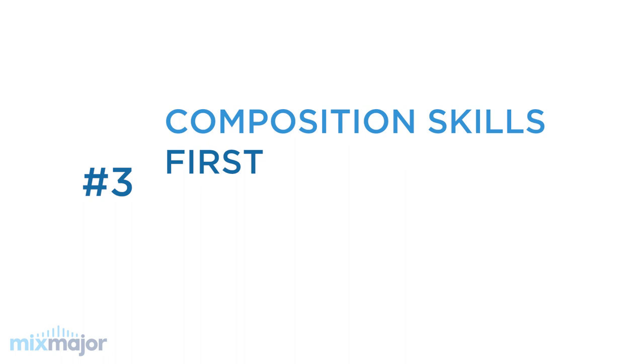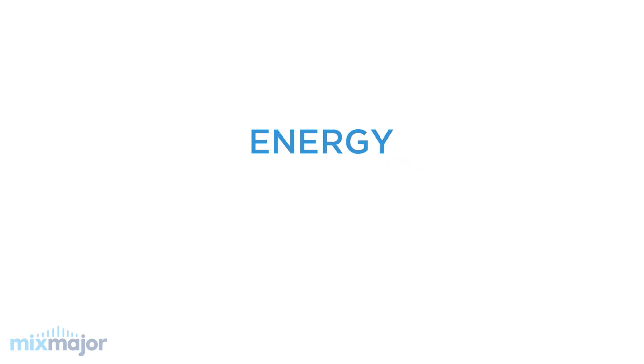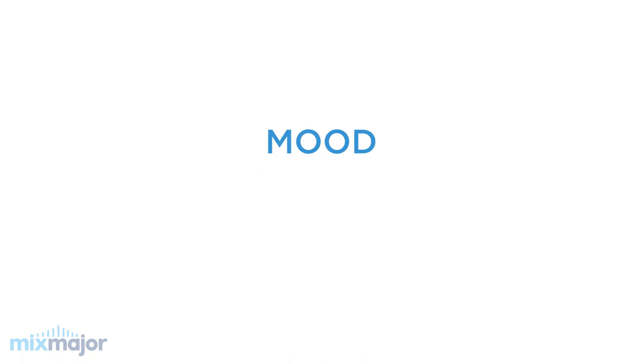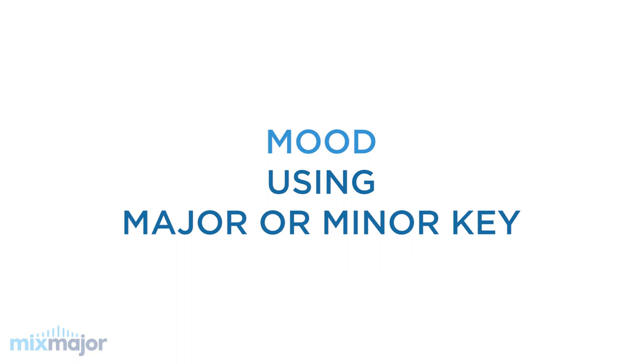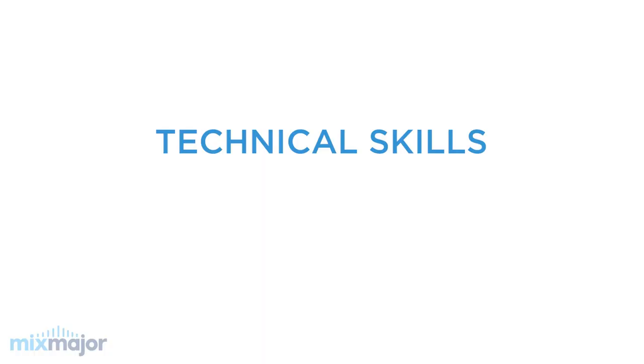Tip number three: focus on composition first, technical skills second. When I talk about composition, I'm talking about creating an overall arrangement for a song that creates and controls energy, mood, and flow. Students will learn what happens to the energy of a song when you add and remove drums or bass, what happens to the mood if they use a music loop written in a major key versus a minor key, and what happens to the flow if they follow best practices for song structure. Along the way, students will learn the technical skills they need as they need them. And when they're ready to use the smaller size Lego blocks and create their own loops, they'll know exactly what to do, since they've already focused on overall composition. A good music producer needs both technical and composition skills — this big-to-small approach ensures they learn both.